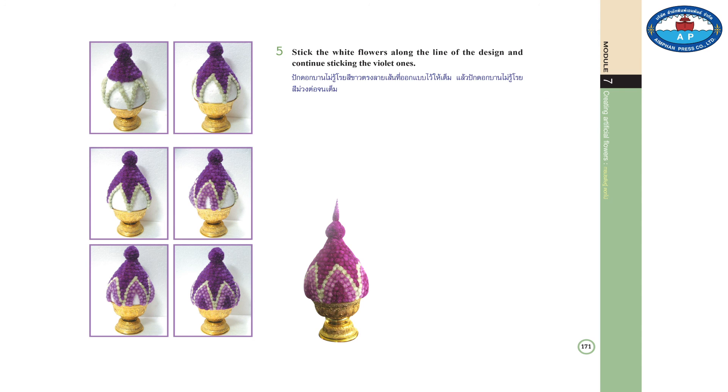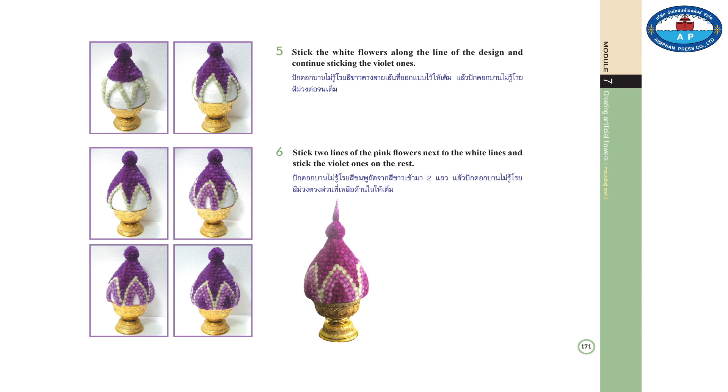5. Stick the white flowers along the lines of the design and continue sticking the violet ones. 6. Stick two lines of pink flowers from the white lines and stick the violet ones on the rest. 7. Put the top of the bush on.